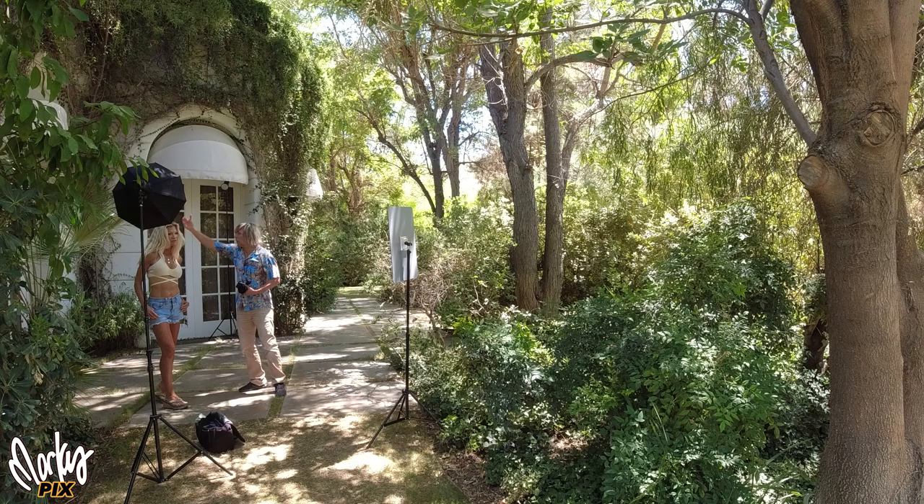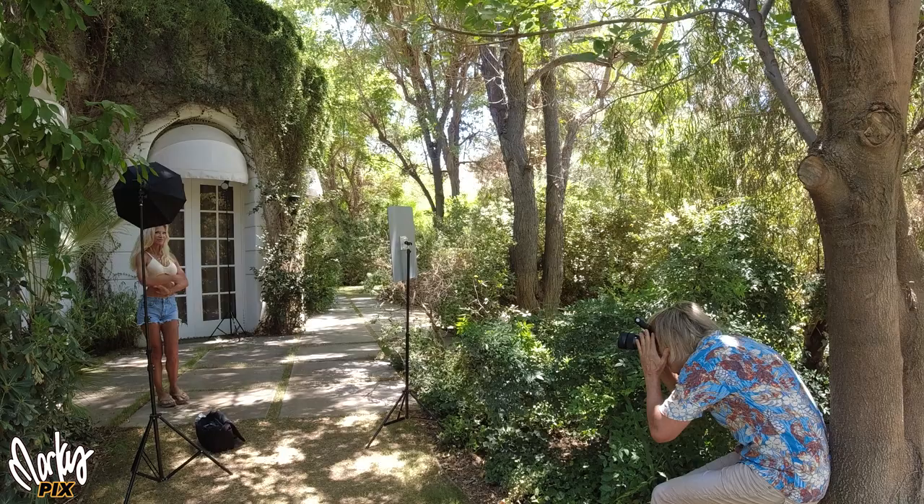And then the hair light is going to make her pop here. It's kind of a general thing I always do when I shoot. See that nice edge light on her there? It really helps her pop out from the background.